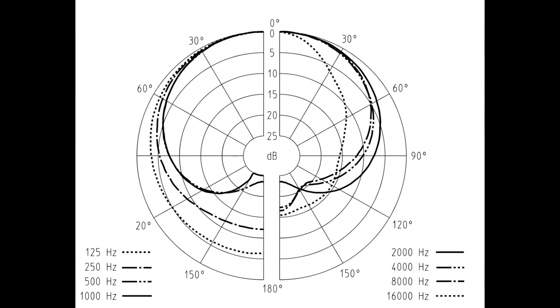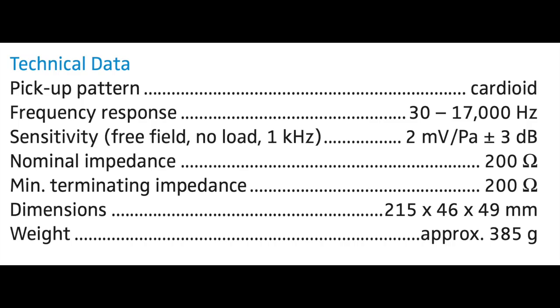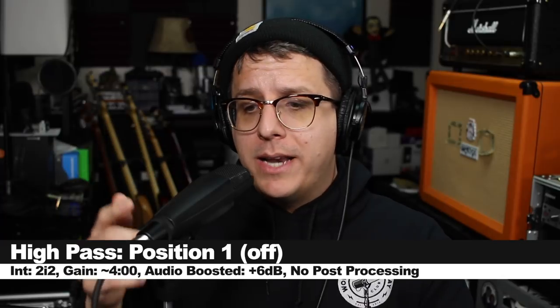As far as the specs, this microphone has a cardioid polar pattern, a frequency response of 30 Hz to 17 kHz, a sensitivity of around negative 54 dB, and an impedance of 200 ohms.